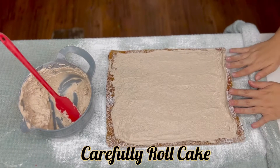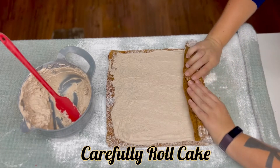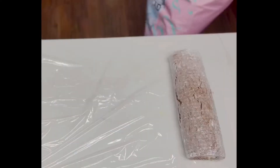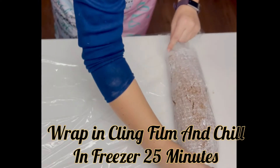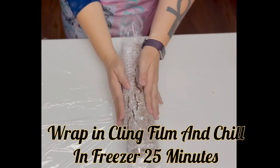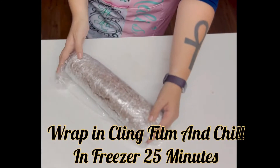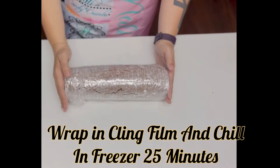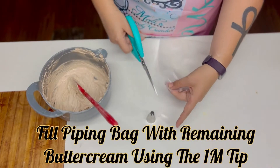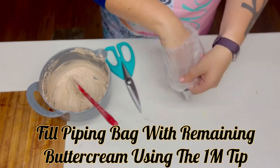Now for the really tricky part — being extremely careful while rolling this cake. Once rolled, we're going to wrap it in some cling film and set it in the freezer to chill for 25 minutes. This helps the buttercream set up, which in turn also helps the cake hold its form. While that is in the freezer, we're going to fill a piping bag with the remaining buttercream using a 1M tip, which will be used to decorate the cake.